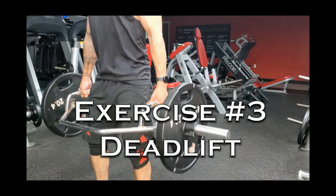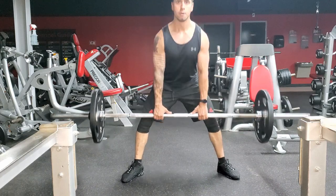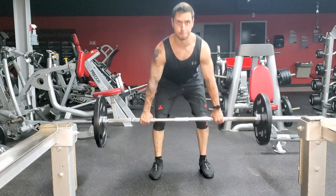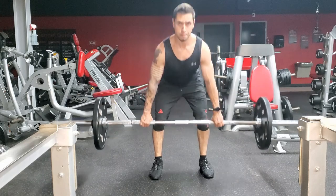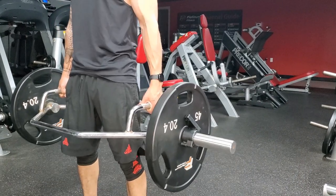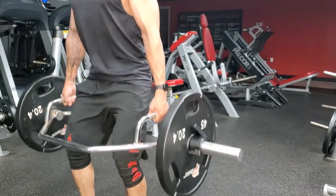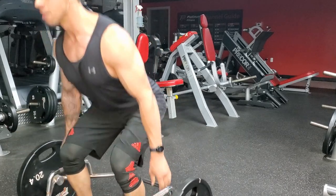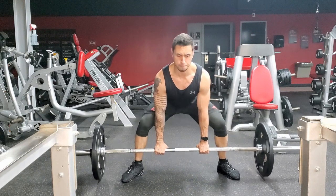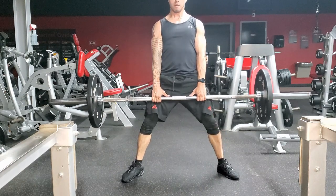Exercise number three: deadlifts — another exercise with a mountain of variations. I want to focus on three. The sumo deadlift shows the lowest amount of glute activation of the three, the conventional deadlift has the second most, and the hex bar deadlift is the most glute dominant. Not everyone has access to a hex bar, but either of the other two still had good glute activation. All three are more advanced lifts — if you have back pain, start with a light kettlebell or bodyweight first.